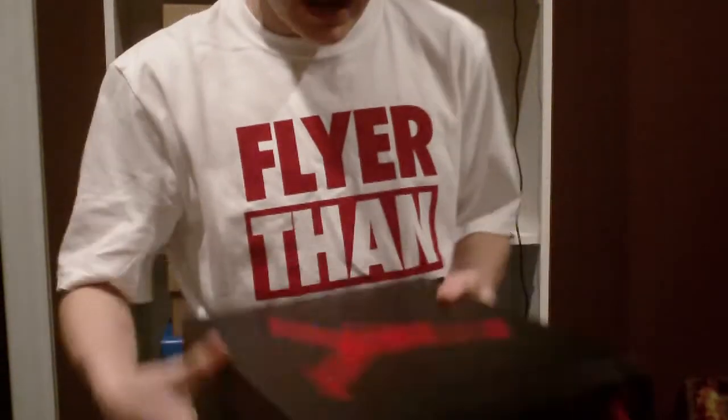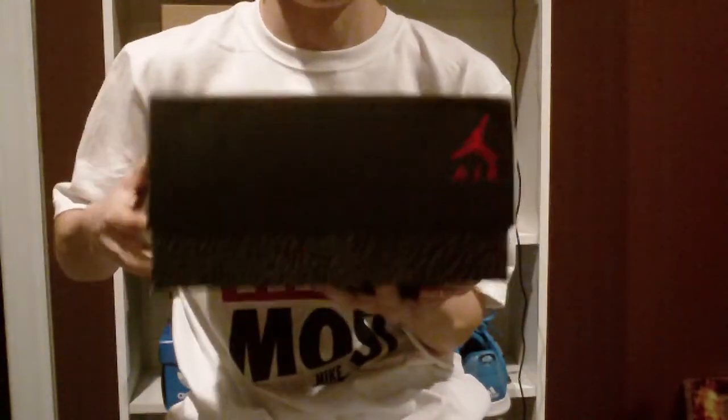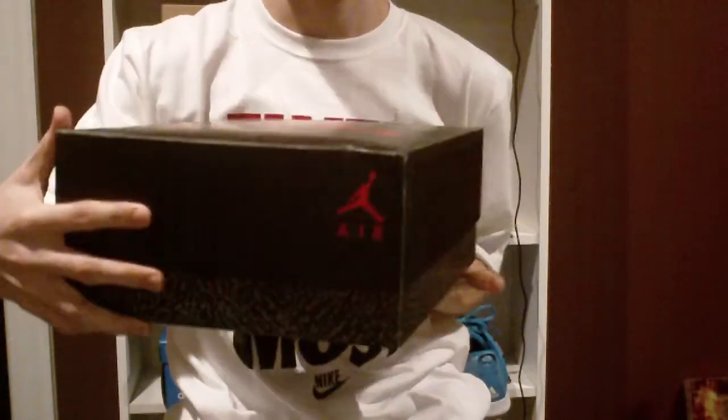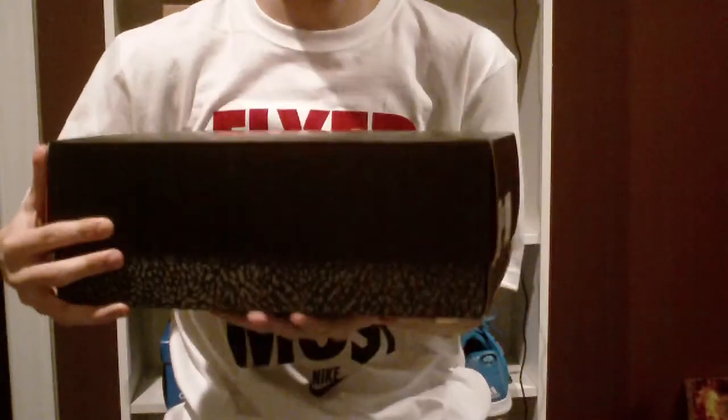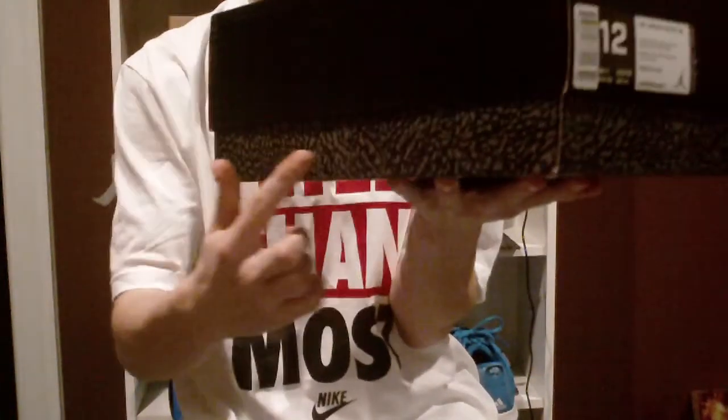Let's get into the box. We've got our original Jordan Retro 3 box. Red Drop Man on top, and a nice black cement design around it. I really like that.